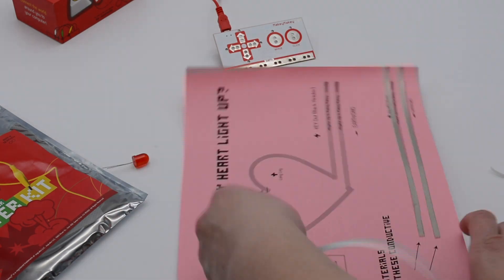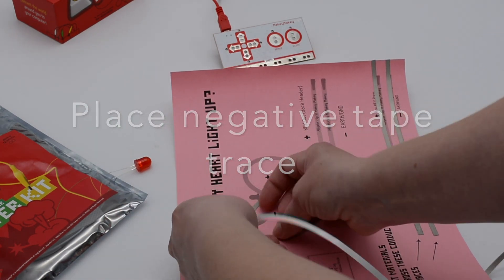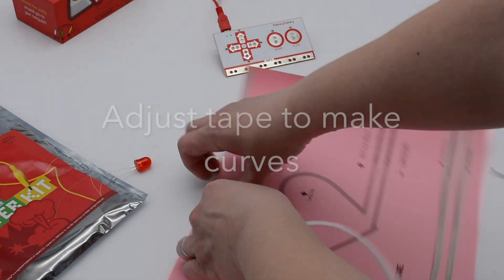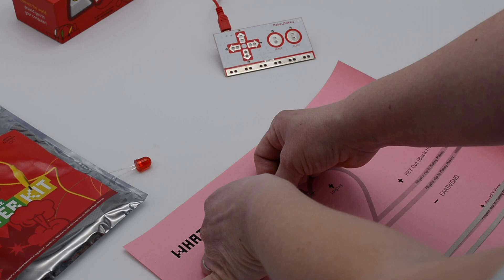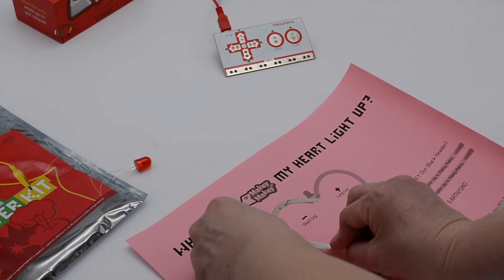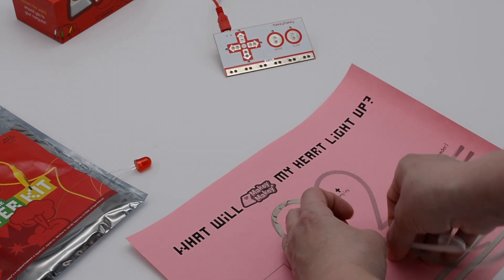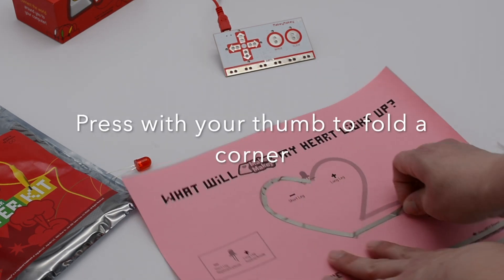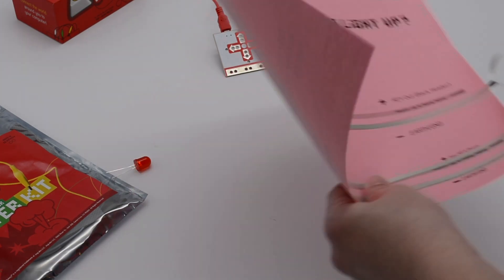Now to hook up our LED, you're going to take some conductive tape and start the negative tape trace. I actually just used my fingernail and bent the tape to smooth and adjust and make a curve. It's really just a crafting technique — if you press your thumb, you can make a nice folded corner. Smooth that tape and cut it with scissors.